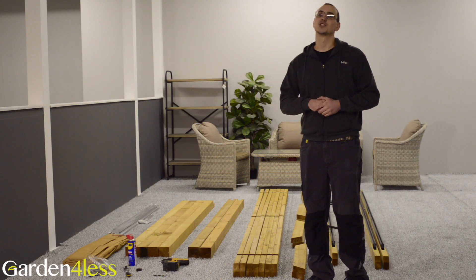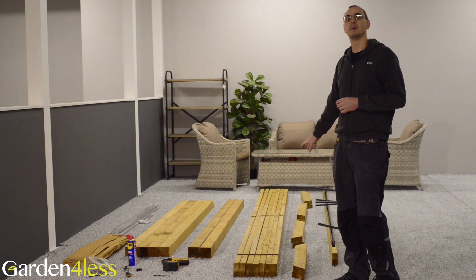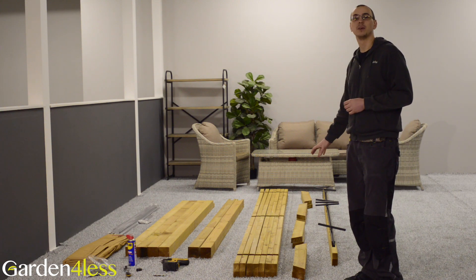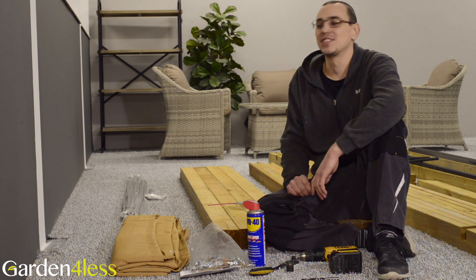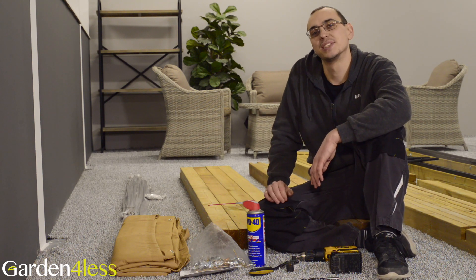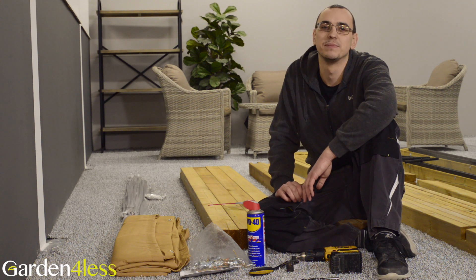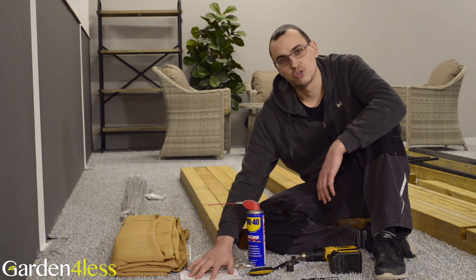So first things first, let's discuss what you get in the box. You get various wooden components that have built this elegant sturdy pergola. All the wood has been pressure treated to help prevent rot, and it also ensures that it stays beautiful for years to come. You also get a polyester canopy that's shower proof and can be easily removed for winter storage, as well as the metal runners that allow the canopy to be slid away when the sun comes out, allowing you to take advantage of those bright sunny days. As well as all that, you get the necessary fixings and the instructions.